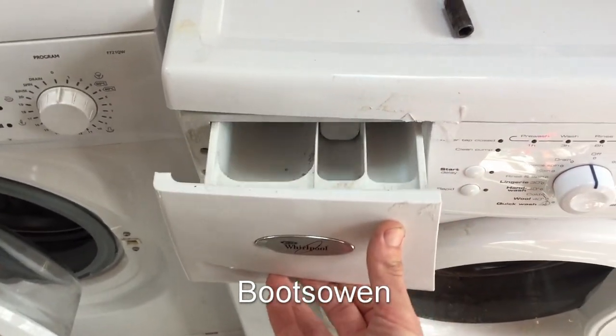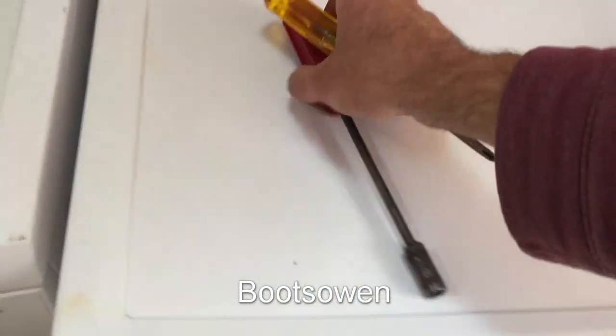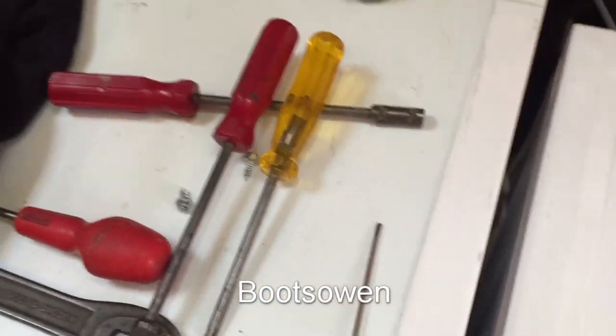There's a sticker here that was stuck on there, blocking that soap drawer. Taking those two screws out of the back, we should be able to get the top off now.